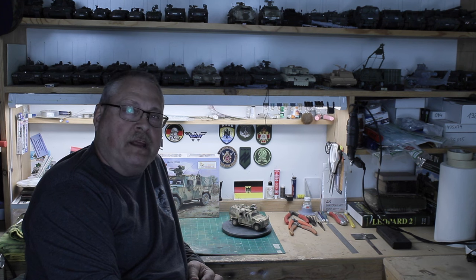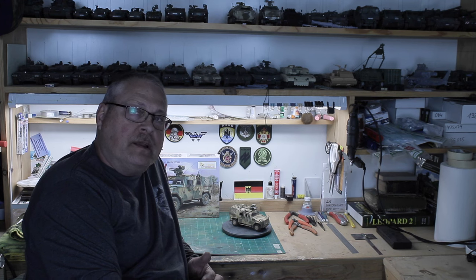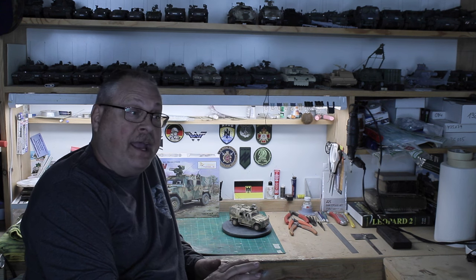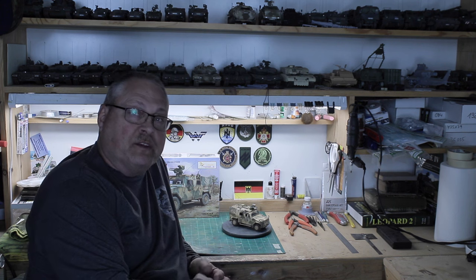Hi everyone, welcome back to Rick's 135th Scale Models. My name is Rick. Today I would be doing part three of my build of the Best Big 135th Scale Eagle 4. This is one of their first 135th scale models, an outstanding kit as I've talked about in the prior video. It was even more fun to do the painting and weathering, which is what this video is going to be about.